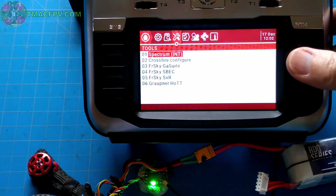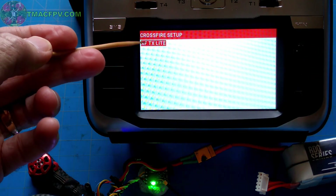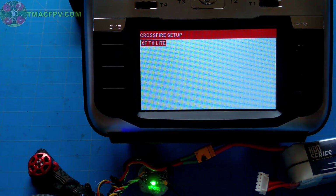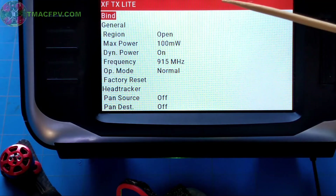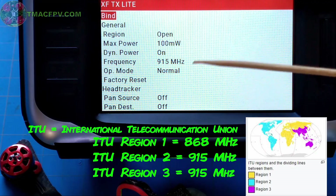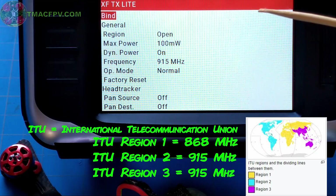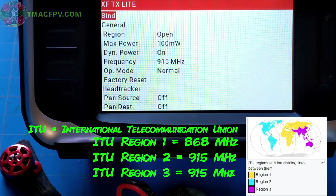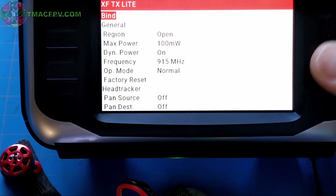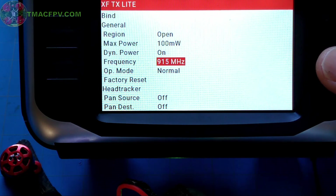Scroll down to Crossfire Configure and press the enter key. It recognizes our module as the Crossfire TX Lite, so we click on that. At this point we want to ensure the frequency is set properly for our region — 915 MHz is for ITU regions 2 and 3, which is basically North and South America, Asia, etc. And 868 MHz is ITU region 1, which is for Europe, Africa, and the Middle East. Since I'm in North America, I'm going to leave it at 915.